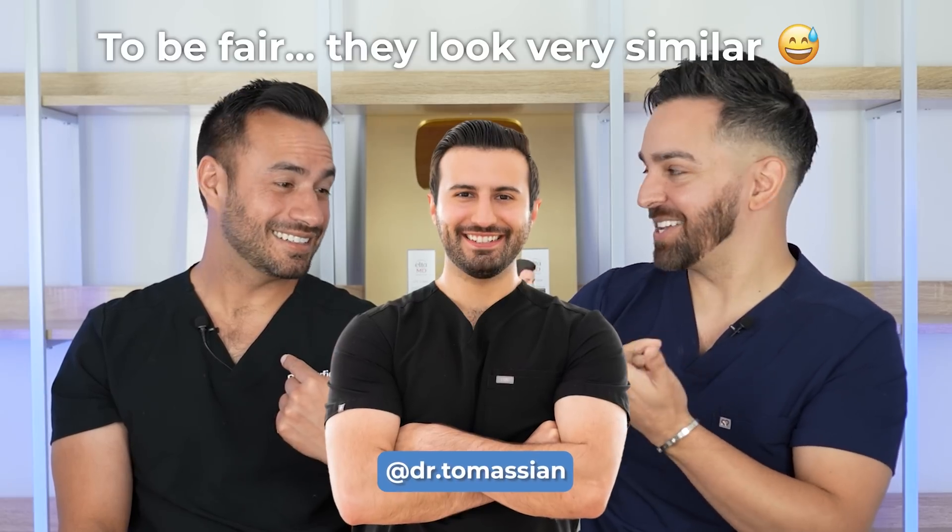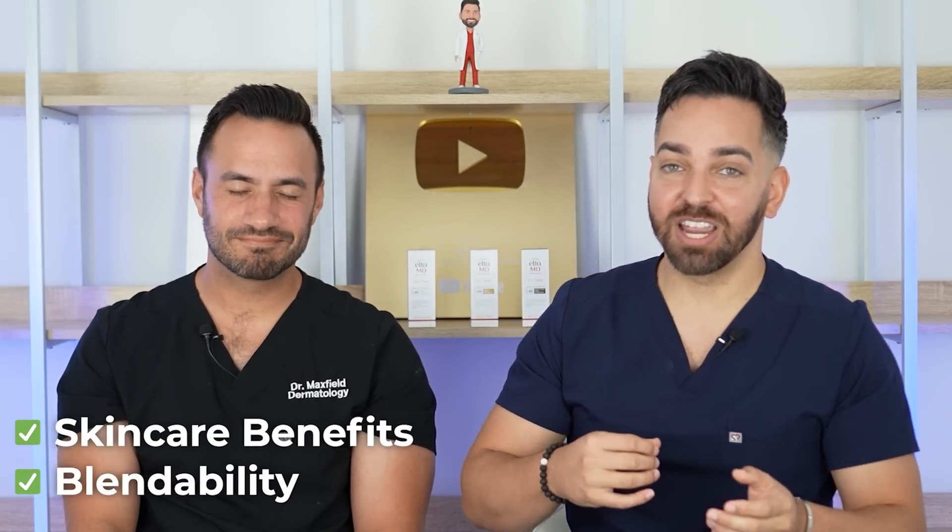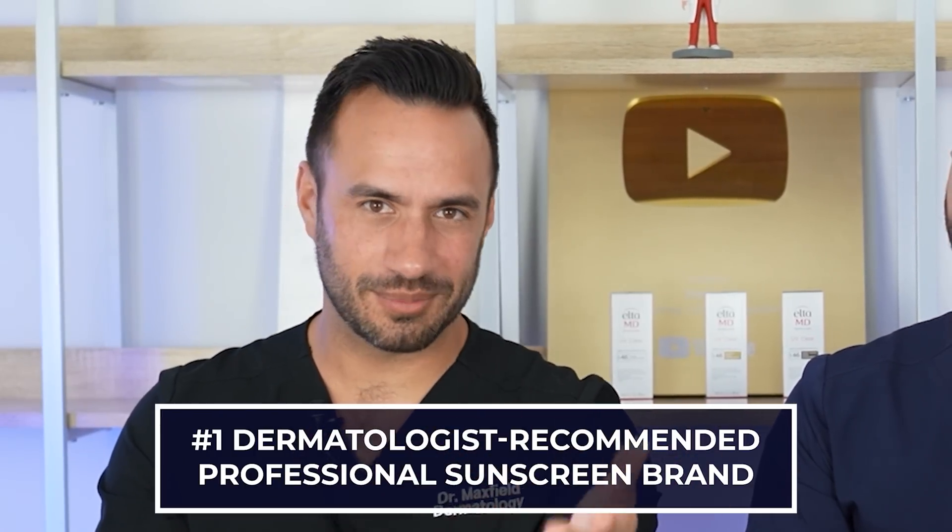We'd like to thank AltaMD for sponsoring this video. This is a bobblehead that AltaMD made of me, which looks nothing like me. They made almost the exact same bobblehead for Chris Tomassian, which looks identical. This is the 15th anniversary — 15 years of AltaMD UV Clear. We've been talking about it as long as we've had a channel, four years, and you've seen it appear at least a dozen times. We love this product because it's blendable, it has 5% niacinamide with skincare benefits, and because it works. This is easily one of the most recommended sunscreens on the channel and in the clinic — probably dermatologists' first choice across the board.